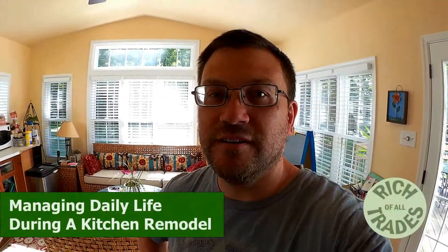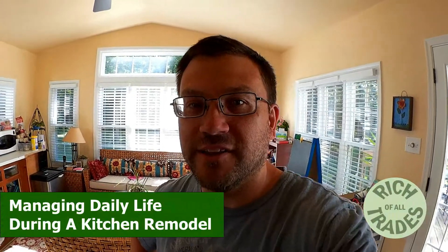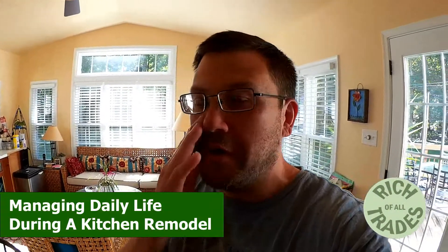Hey everybody, just wanted to give you a little bit of a sense of what our life has been like as we've been doing our kitchen remodel. While the kitchen has been kind of out of commission, we needed a place to actually have our kitchen, make our meals, and do what we need to do. Let me show you around what we've been doing to manage our life with that.